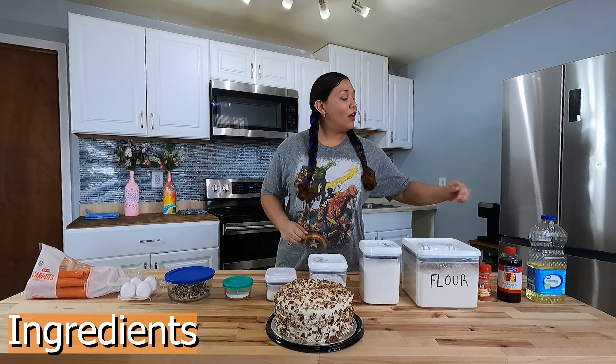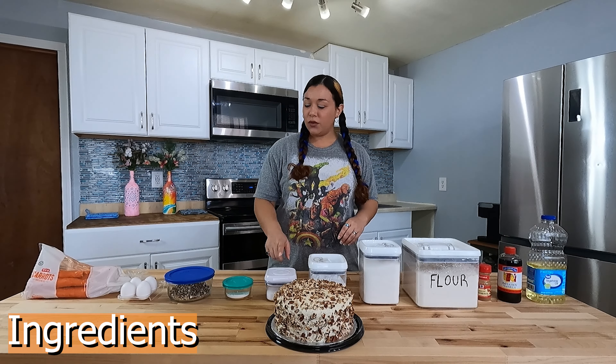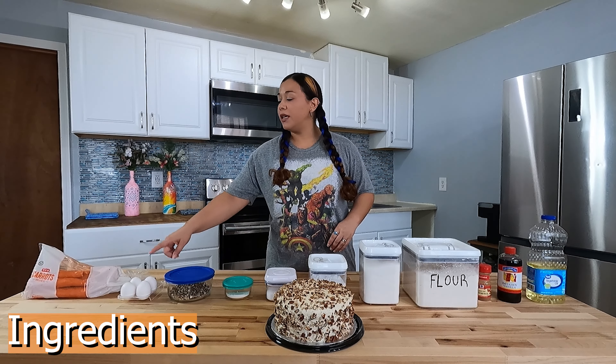Hello and welcome to Burn It Its Way, and today I'm making carrot cake. I will have the recipe down below in the description. The ingredients you will need are vegetable oil,